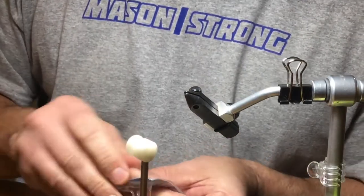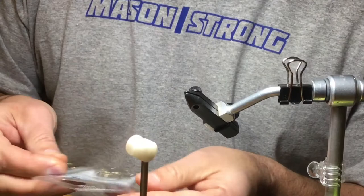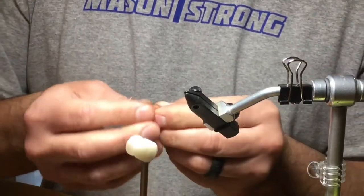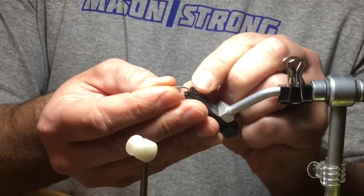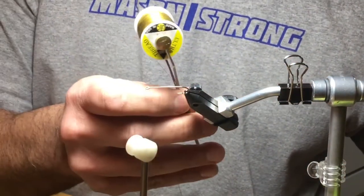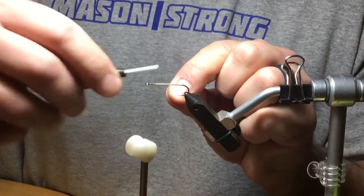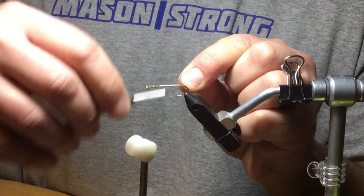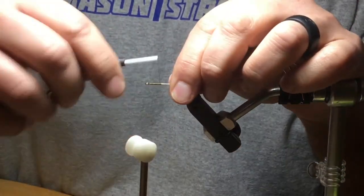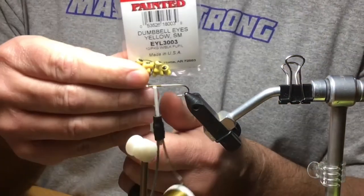The hook is a 9674 size 8, and I'm using UTC 140 in olive. I'm going to lay a base here for my eyes to sit on, and once I get that base down I'll bring my thread back to about the quarter mark of the hook shank. The eyes are red dumbbell eyes, size small.